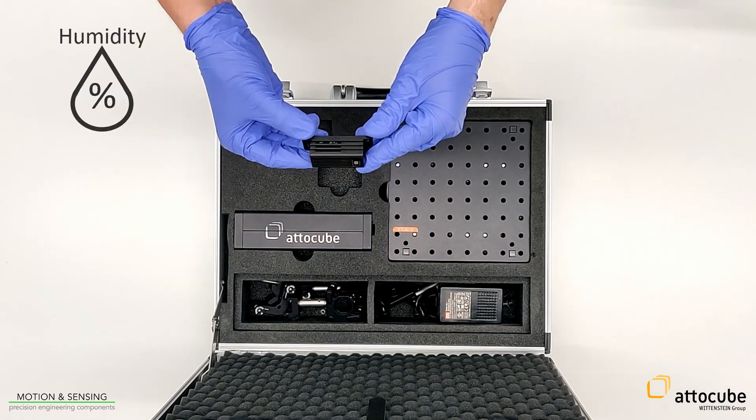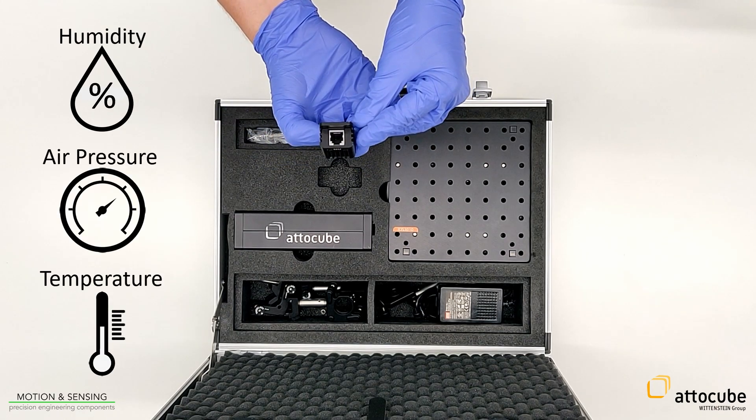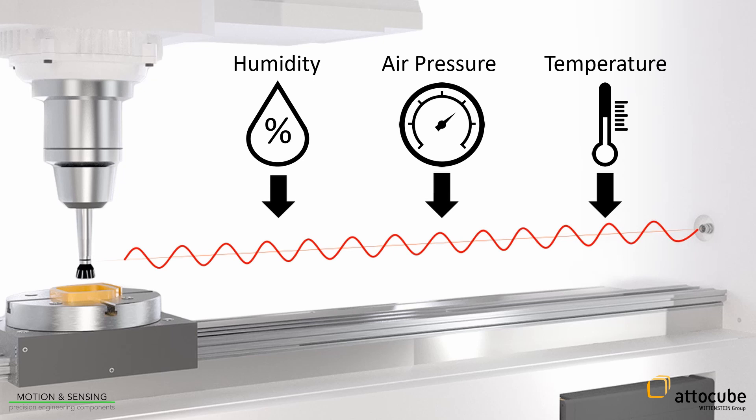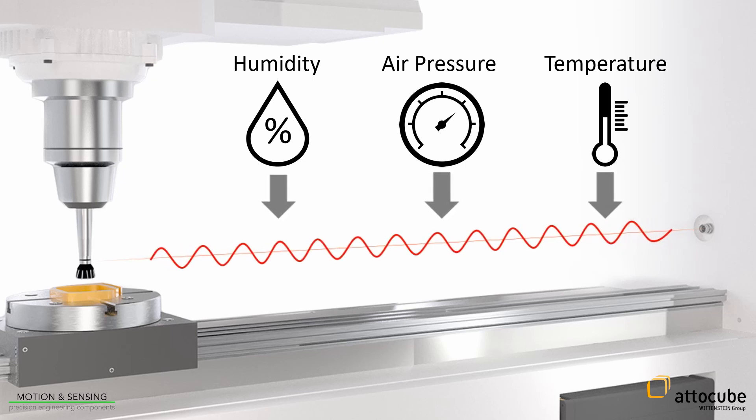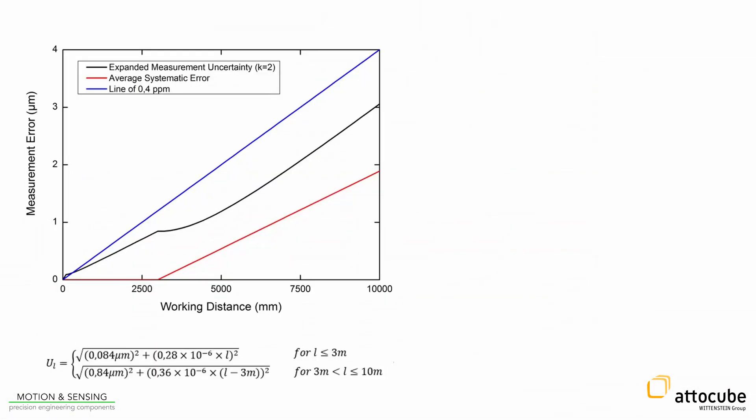The ECU captures humidity, air pressure, and air temperature for calculating the refractive index of the surrounding air conditions. Because the displacement sensor is based on infrared light, the refractive index of the surrounding medium influences the wavelength of the laser light. Calculating the refractive index facilitates compensating those wavelength changes in air. Using the ECU in ambient conditions is needed to reach a total measurement uncertainty of lower than 1 ppm.